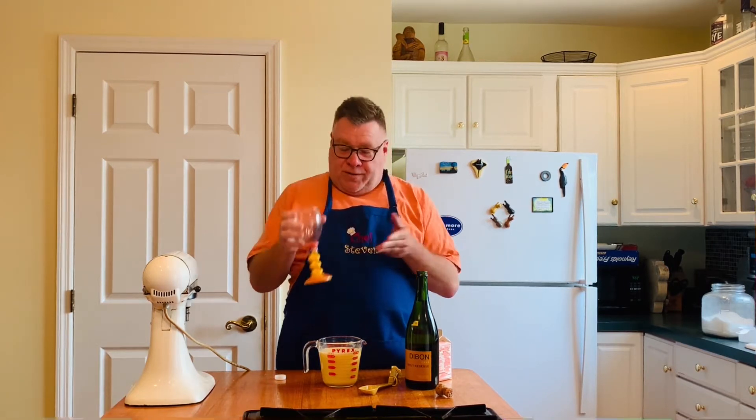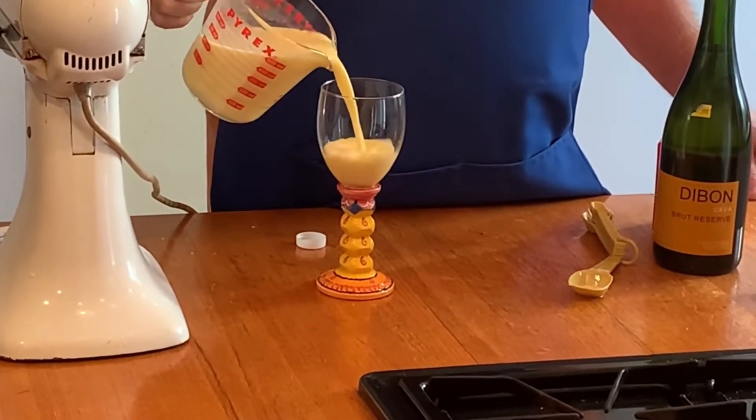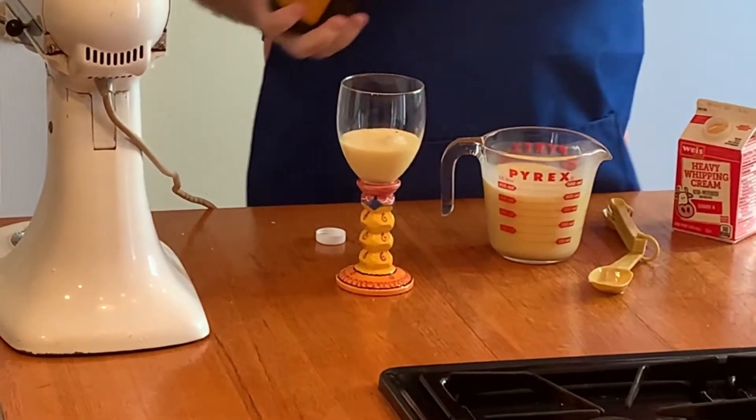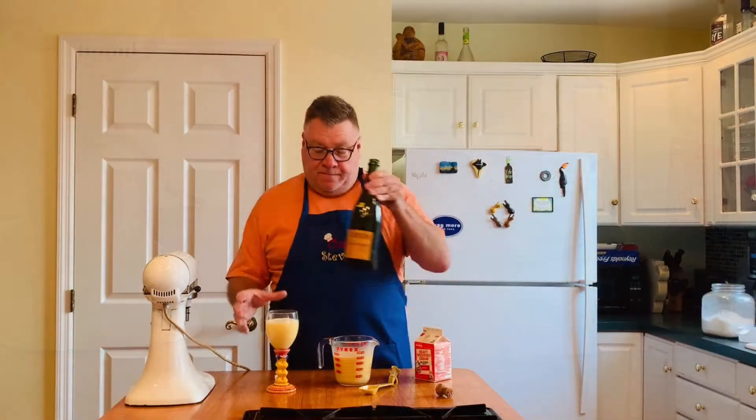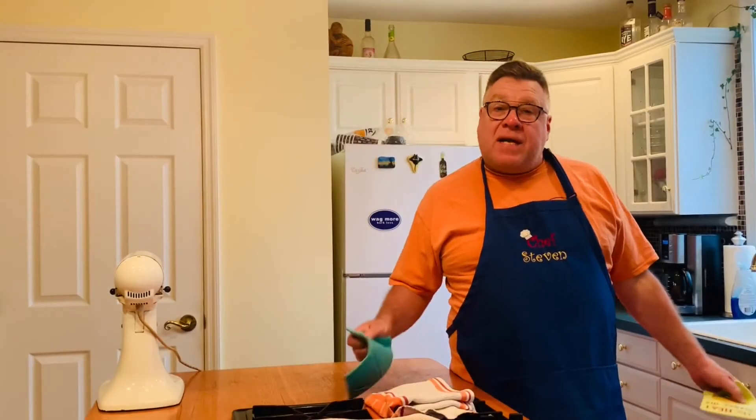That's the mixture. This is cava — you can use prosecco, cava, champagne; if you don't like bubbly alcohols, vodka or whatever you want. I want to point out this glass — our friend Allison Walsh made these for us for the Millennium. They had us over for dinner, so these are 21 years old; each couple got matching glasses and we still have ours. Allison, thank you so much. So the orange juice and heavy cream mixture — not too much — some cava. Delicious! There's your orange creamsicle mimosa for Easter day or any day.